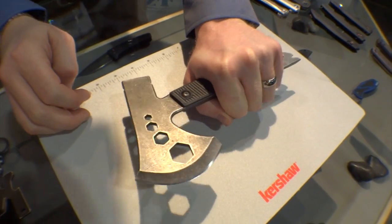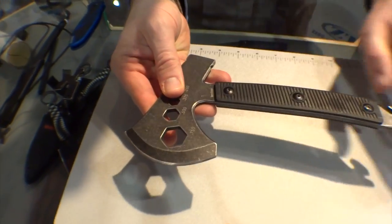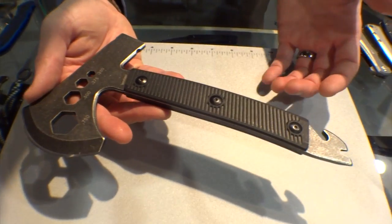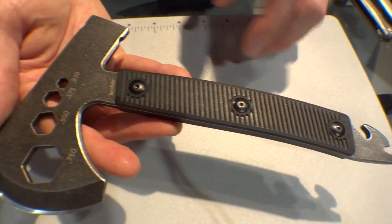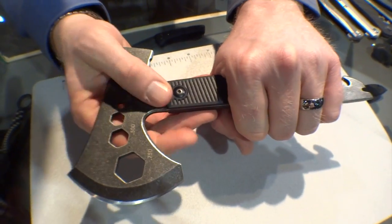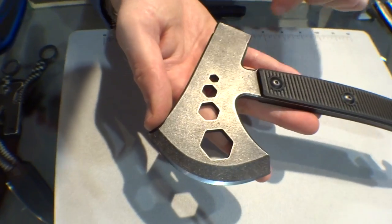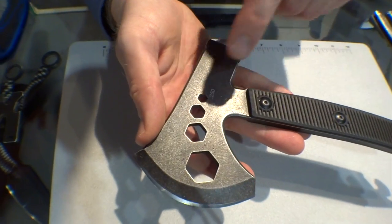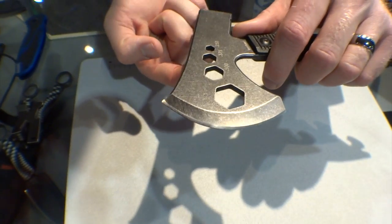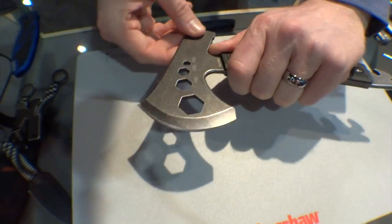It's a really compact size that fits in your backpack or under the seat in your truck. The cool thing about this axe is that it offers a ton of features — a lot more than you'd expect. You've got injection-molded scales with really aggressive texture so you're not going to lose your grip. Four different sizes of US standard hex wrenches, and even a quarter-inch one where you can stick in a screwdriver bit or hex bit and work it like that.